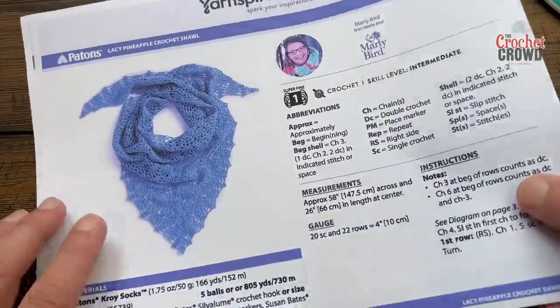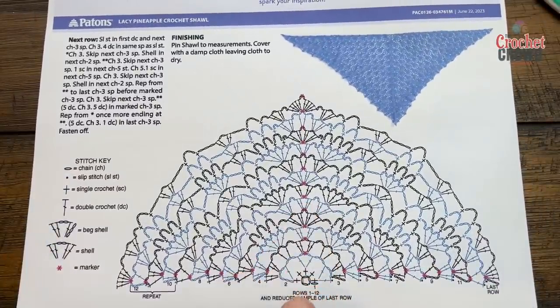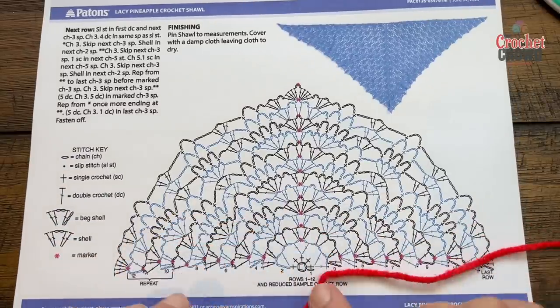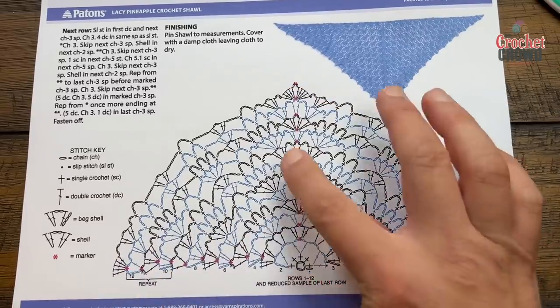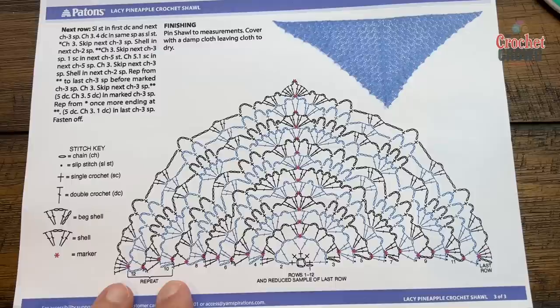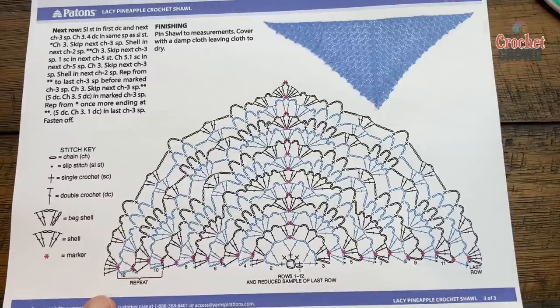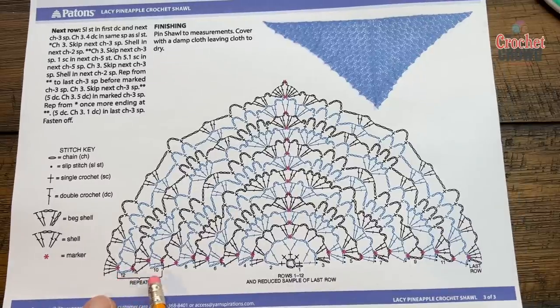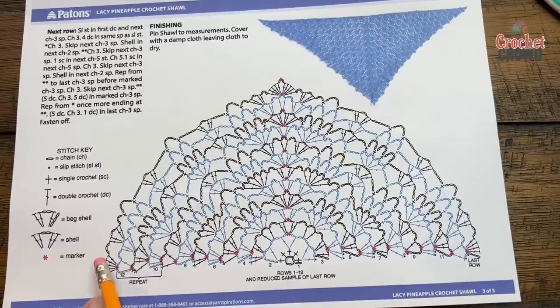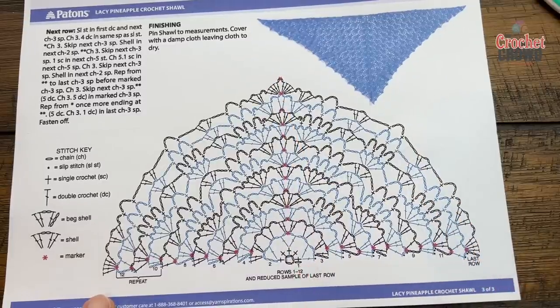Marley has provided on page three the crochet stitch diagram. She has red X's marked, so I'm going to have three stitch markers in play — every time I reach a stitch marker I'll drag it up, which lets you make sure you're keeping in sequence. Once you get to a certain point, rows 10 through 12 become the repeat over and over. My goal is to get you to rounds 10, 11, and 12, and then you repeat those until you're satisfied. The last row is just finished off, and we're going to start right from the very beginning.